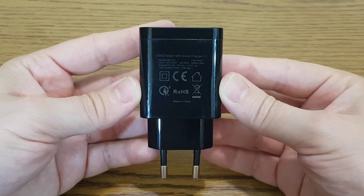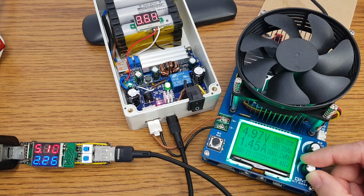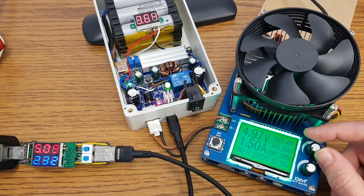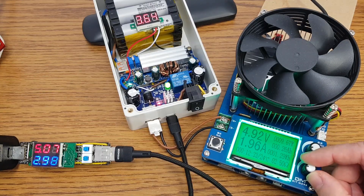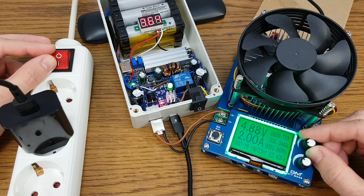Finally it's time to test the UPS. I will use this 3A charger. The battery is charging, and together with the rest of the UPS circuit it's using 540mA from the charger. My load tester is connected to the USB output. I will slowly increase the load — with a 1.5A load it draws 2.32A from the charger. With a 2A load, the charger is drawing 3A — that's the limit. Now you can see why I lowered the charging current: you need to split the current from the USB charger between charging the battery and powering the load.